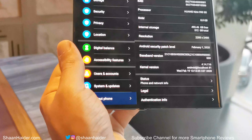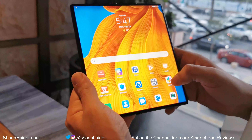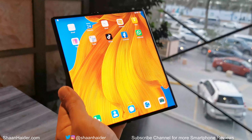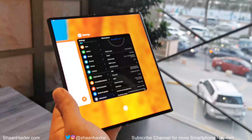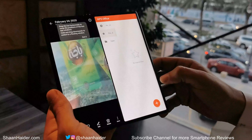The screen resolution is 2480 pixels. One of the most highlighted features of the device is multi-window, so you can use two applications side by side, utilizing the big screen of the Huawei Mate XS to improve your productivity.